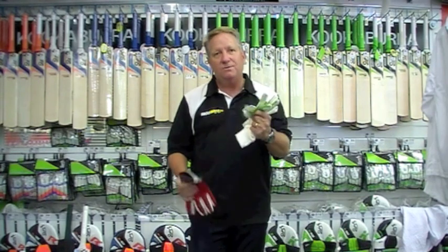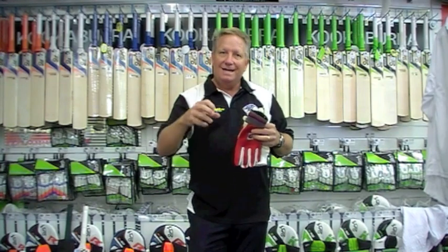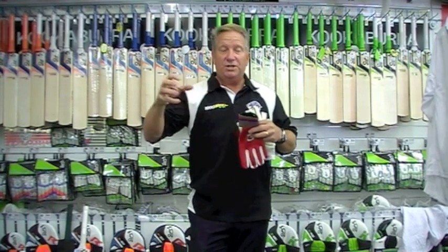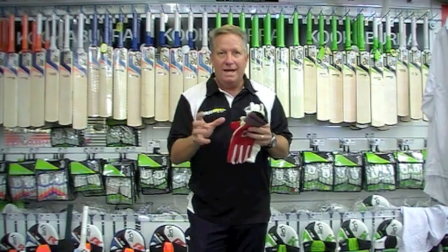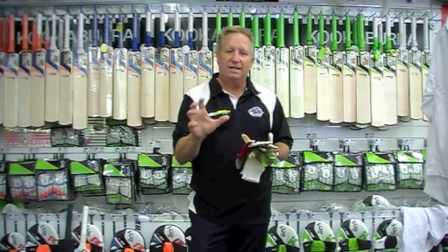I used to wear unpadded while my gloves were new because they're nice and firm and stiff, and then as my gloves used to stretch a little bit and give with wear, you can sometimes then go to a padded one to make it feel nice and tight and comfortable again.